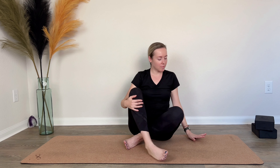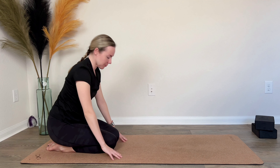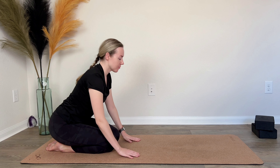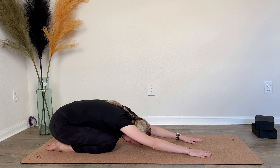Now bring the body into balasana — child's pose — sitting back on your hips. Inhale, and on the exhale walk your hands forward. Get the stretch in your shoulders and let your forehead come all the way down towards the mat. Take a few deep breaths here.